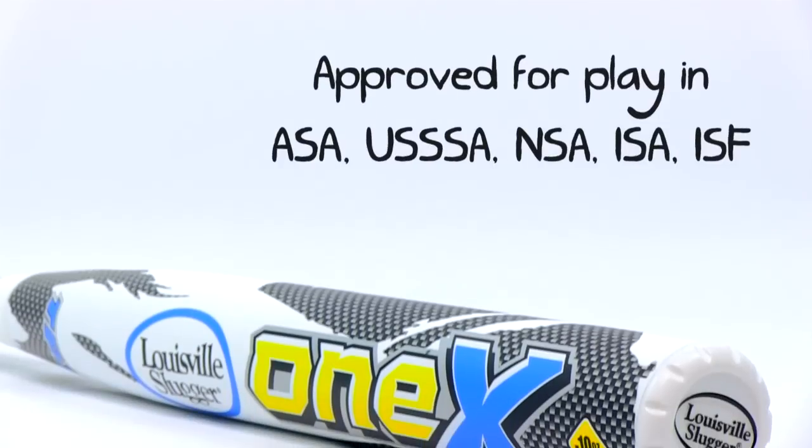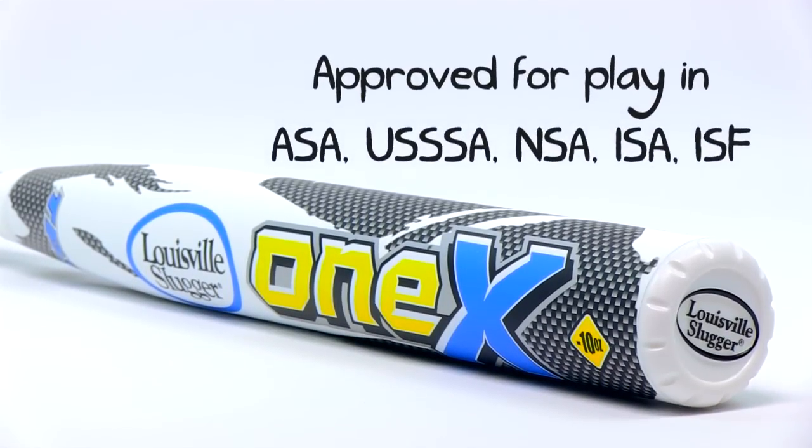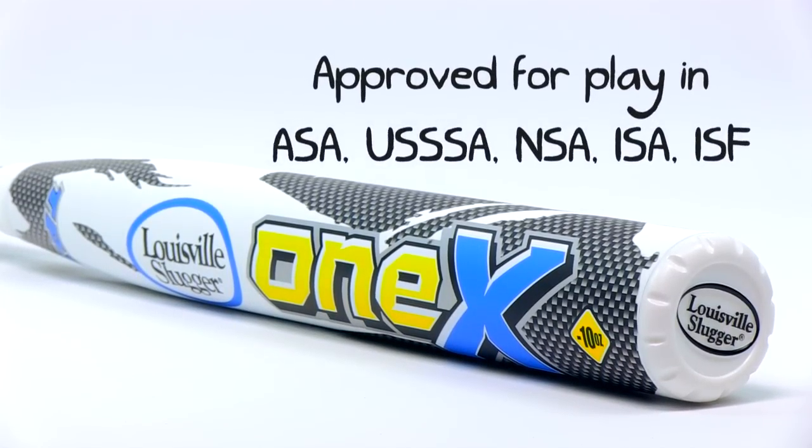The 1X comes with a 12-month manufacturer's warranty, so if it does snap on you or any kind of defect, you are able to get a replacement. Check us out at JustBats.com and don't forget, click to hit.